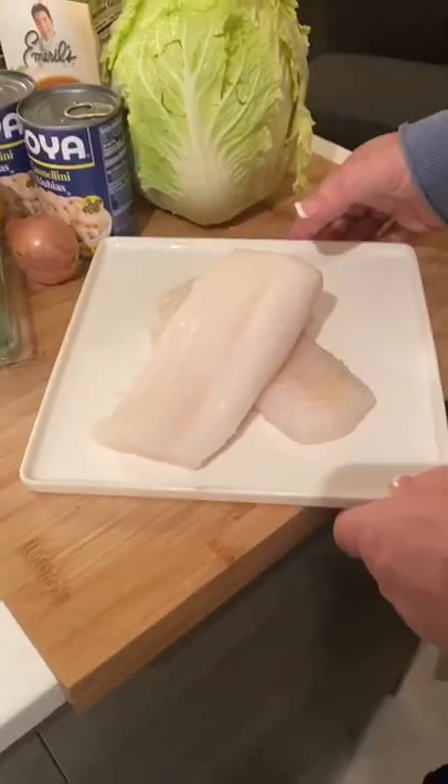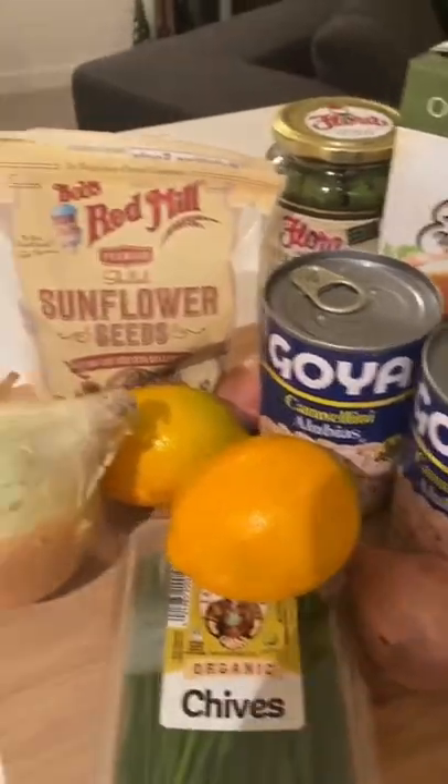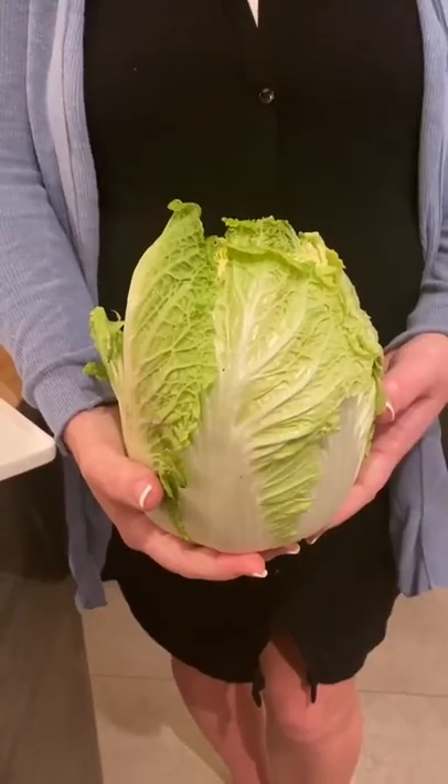What's up, Fresh Kitchen Fan? Back for another fresh fry and another special ingredient. See what we got this week. We're doing codfish with roasted white beans and sunflower citrus sauce. This week's special ingredient: Napa Cabbage.